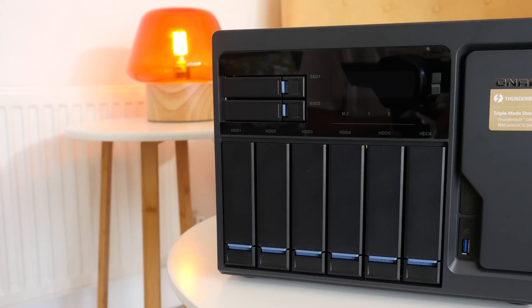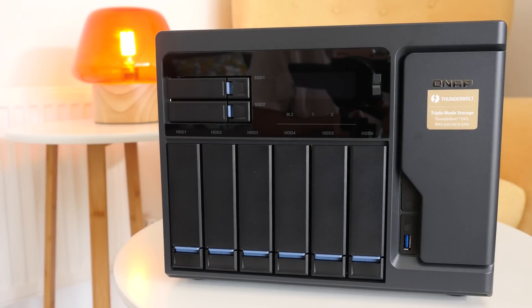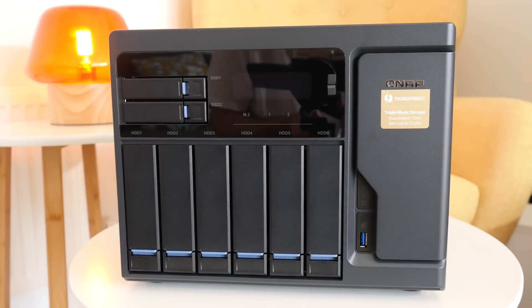Hi everyone, this is Dave and in today's video I'm going to talk to you about the QNAP TVS882T. I've had this for a couple of weeks and this device is going to blow your mind because it performs well enough for a 4K video editing workflow, and you can connect it to your network so you can actually access all of your files on multiple computers.